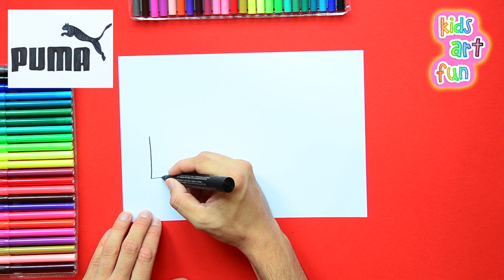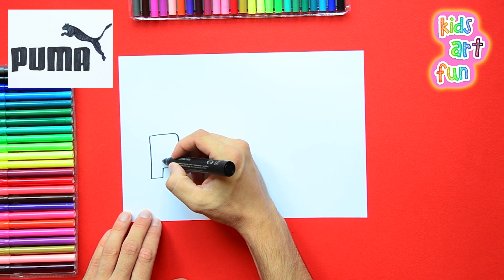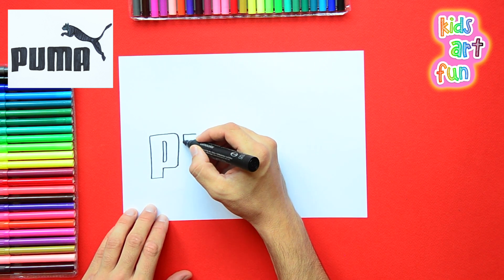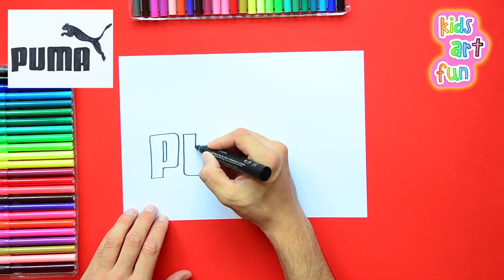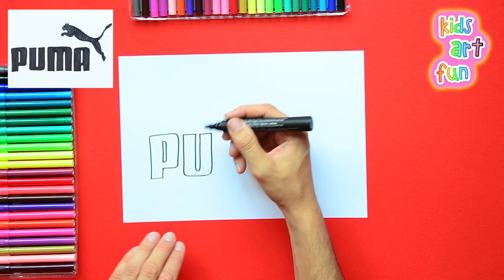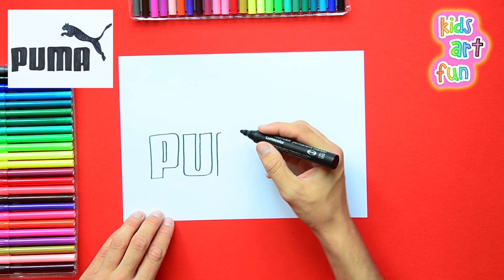And now I'm going to start drawing the letters of the Puma name: P-U-M-A, big block letters. So we're just finishing the P. Now these are big block letters, as I said, and you have to draw the outside and then the inside of the U, giving thickness to all the letters. Try to make them even — the Puma logo has even letters all the way across.